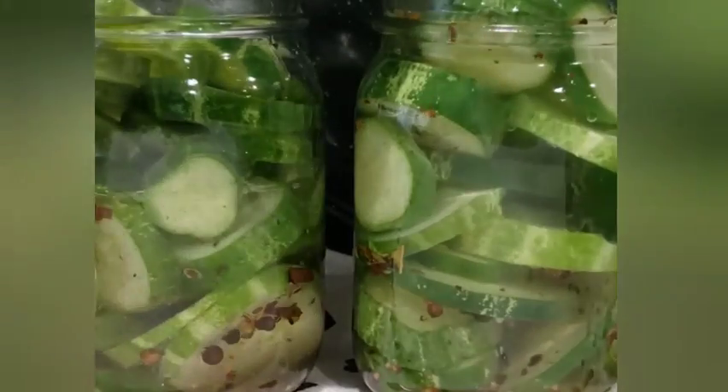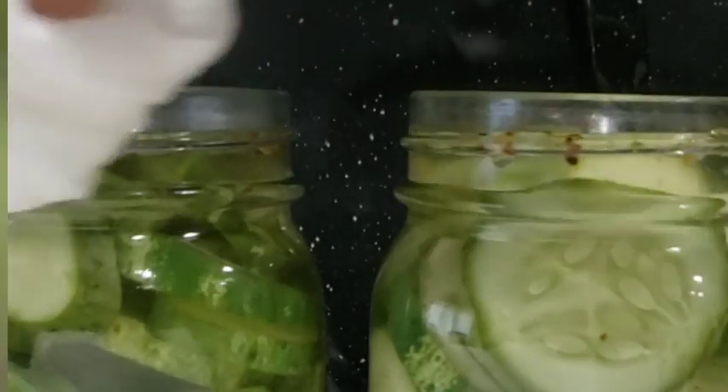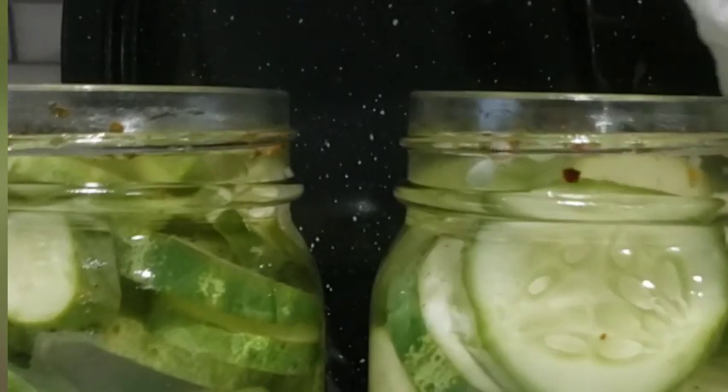Don't forget to de-bubble and wipe the rims. This takes off any debris so that it won't interfere with your lid sealing.